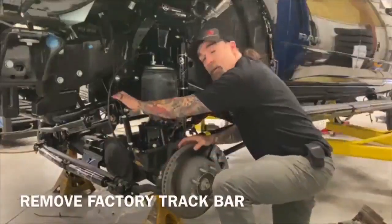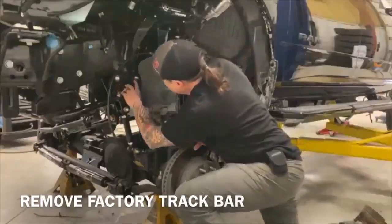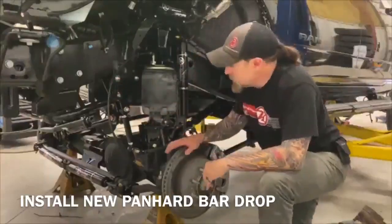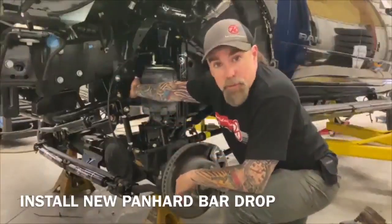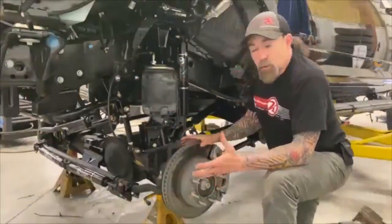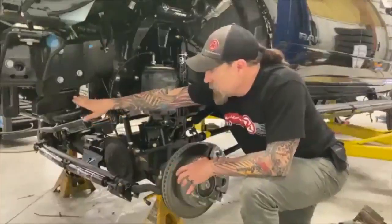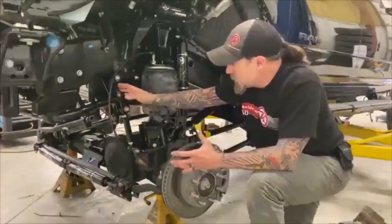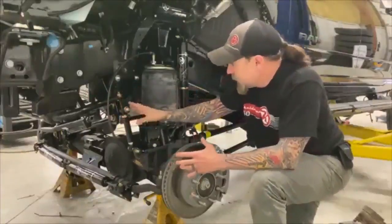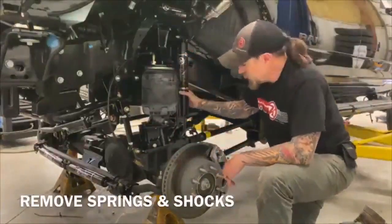At the same time we're going to be popping off our factory panhard bar drop and putting our panhard bar drop in there. You'll see these have some smooth bolt helmet heads in there so that it provides a little space here on the roof when the bag goes up and down. Typically after we get our bracket in here — we haven't put the sway bar back on, but we've got our steering box brace, the brackets, and panhard bar drop all in there — then we lower this down, pull out the factory springs, and pull out the factory shocks.